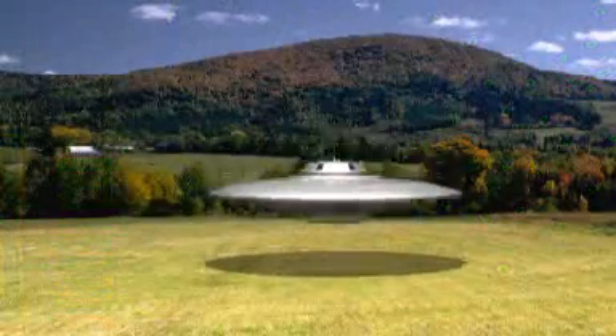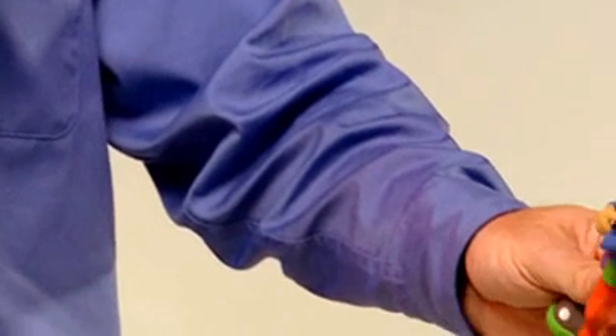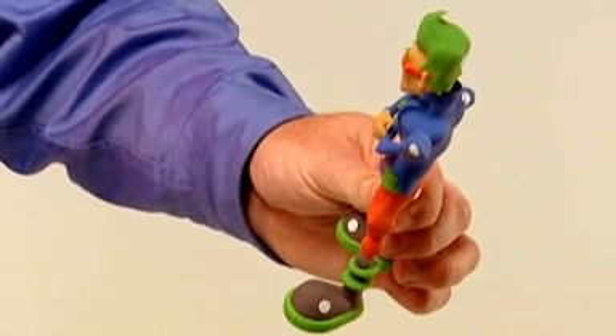Creating digital media for computer games and movies is easier than ever. Simply scan the artist's concept models and transform static objects into live digital characters in a flash.